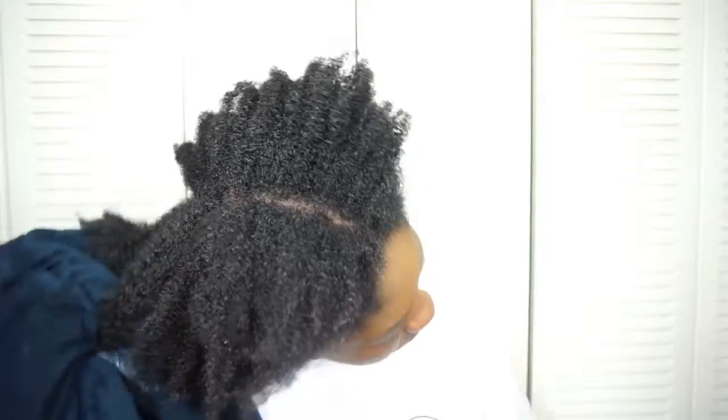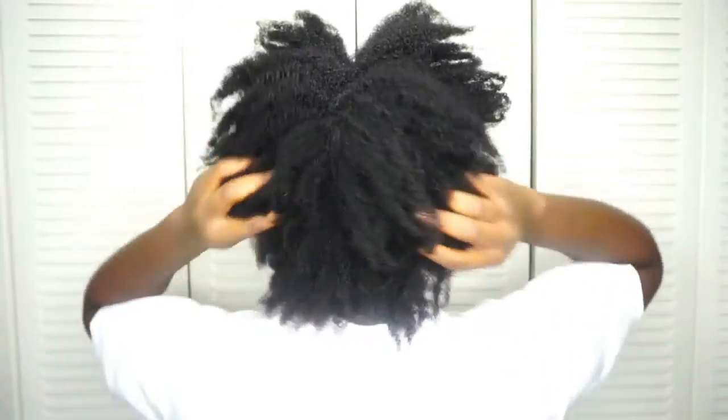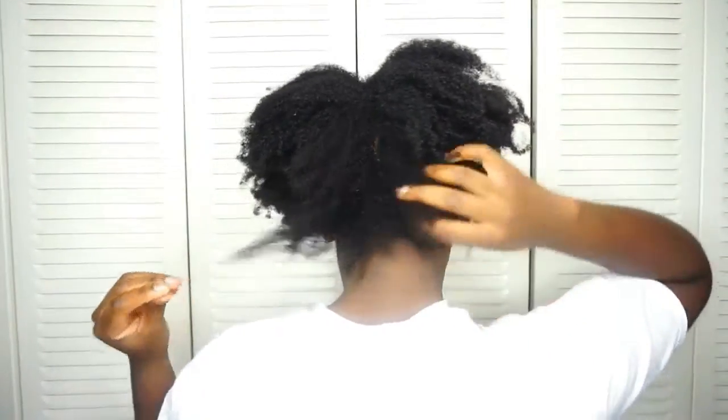Then I just use a t-shirt to dry my hair. My hair has really shrunken up but that's fine — it's still very soft, as you can see here, and my curls have been defined some more.